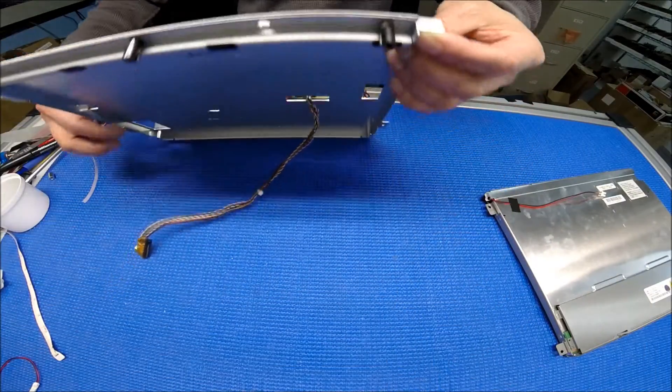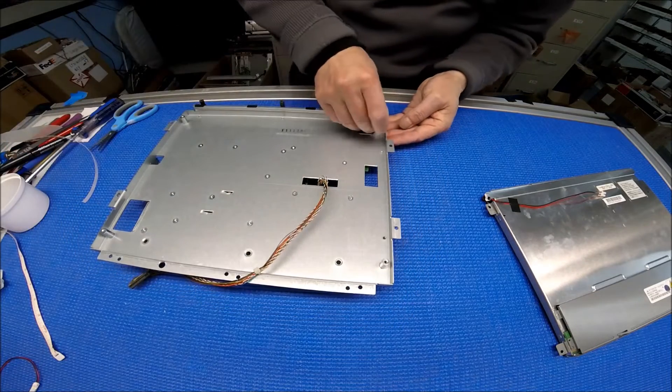This one has a — this one fell off a little bit, but that's okay, put it back.